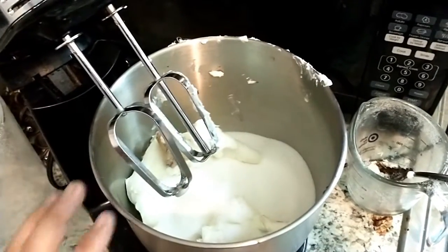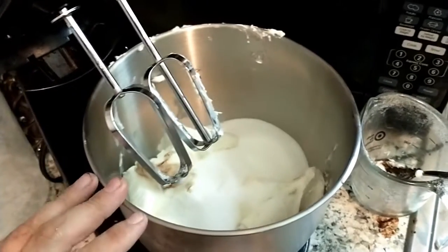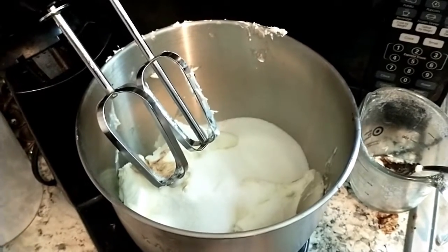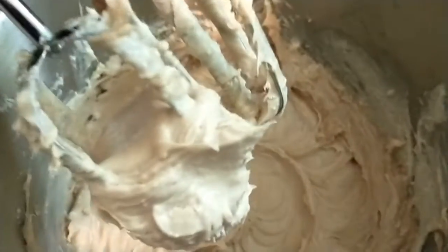For this step you're going to mix your sugar, cocoa powder, and cream cheese. You can do that either by hand or with a stand mixer and you're going to mix until well blended. As you can see our mixture is fluffy and well blended.